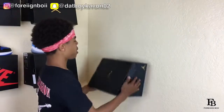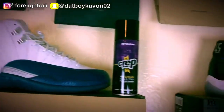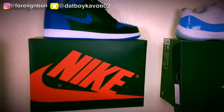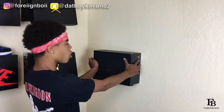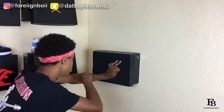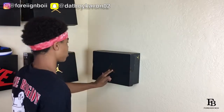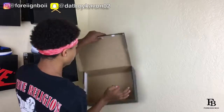Alright, so the first thing you want to do is figure out where you want the box on the wall. You can see all my shoes and how my wall looks — I think it looks fire. First thing: make sure you know where you want the shoebox. Use your eye to make sure it looks straight. This is an old box so it's a bit beat up, but it looks straight to me. Then grab your first tack.